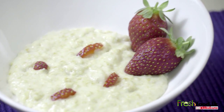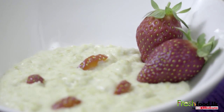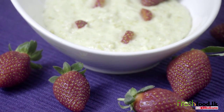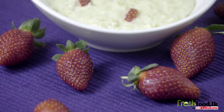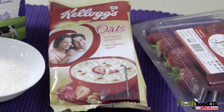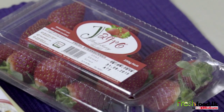When it comes to breakfast, we are all in a hurry, so on this episode let's see how we can make a quick and nutritious breakfast: oats with fresh strawberries. All you need is half a cup of oats, 230 milliliters of milk, and strawberries.